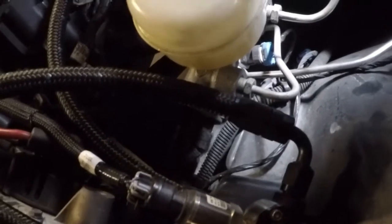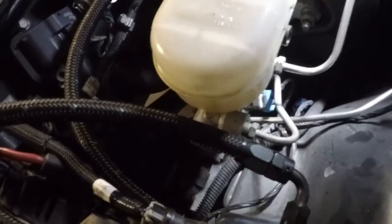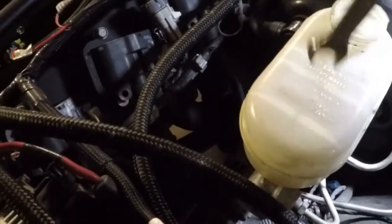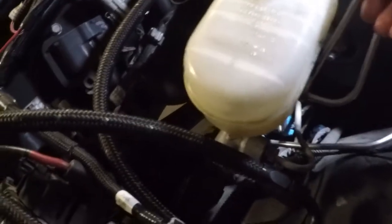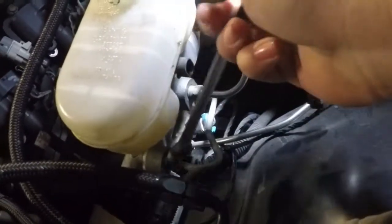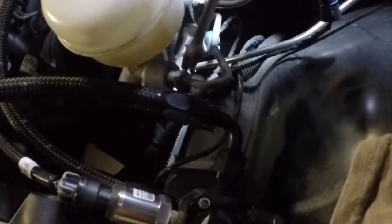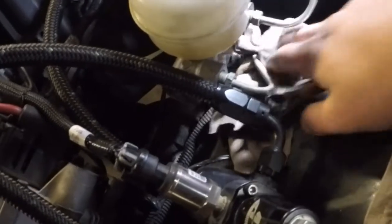Two 13-millimeters for the lines and the master cylinder is a 15. This part of the job is fairly easy. Two thirteens, two fifteens, and your master cylinder will come off the car. You really should be using a line wrench for this — but I got lucky, nothing stripped. So we're going to go ahead and take that out. I'm going to drop a rag down in there to hopefully catch any brake fluid that falls out.